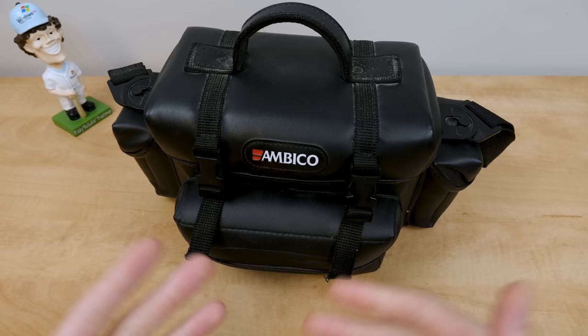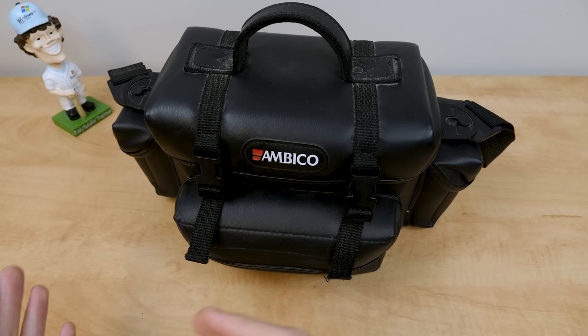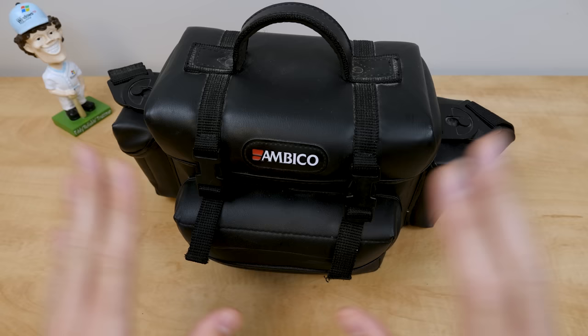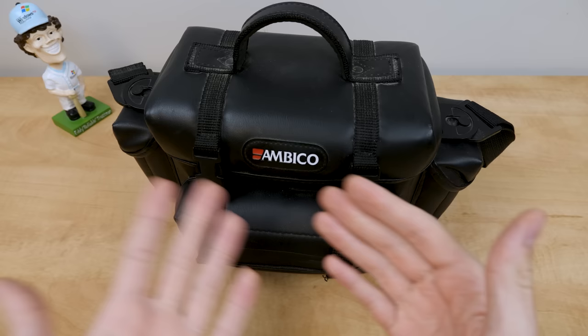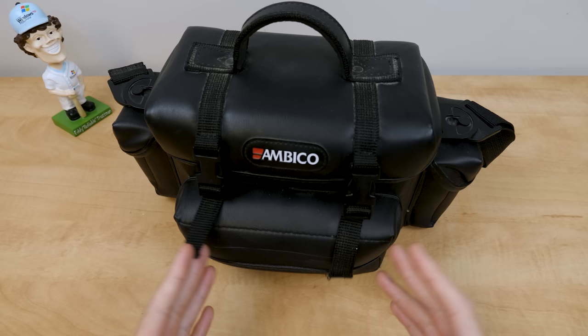Up until this point, I've been doing that by using my main camera and just recording footage as usual, then bringing that into my editing software and adding a bunch of effects to give it that VHS look. That's worked pretty well, but there's really nothing like using an actual VHS camcorder — or in this case, a VHSC camcorder — to capture video to a VHSC tape and then import that into my editing software. It'll already have that VHS look with all the VHS artifacts.